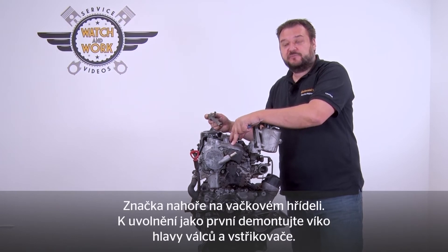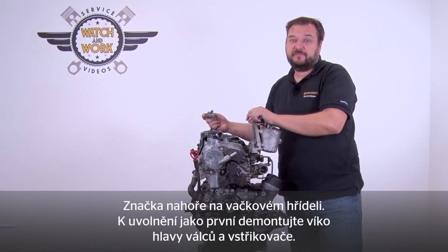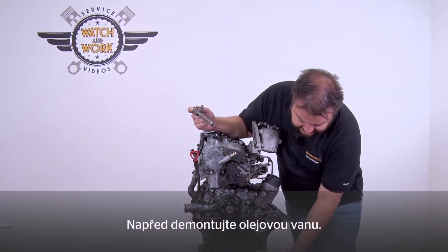Then there is a mark at the top of the camshaft. First remove the cylinder head cover and the injectors so we can lock it. Then also remove the oil pan in advance.